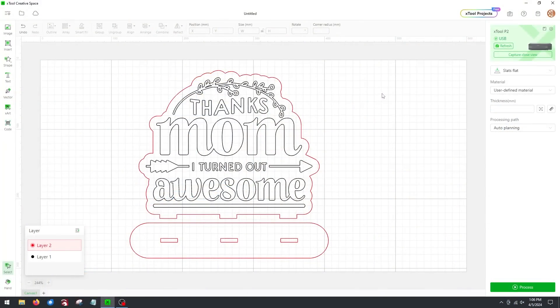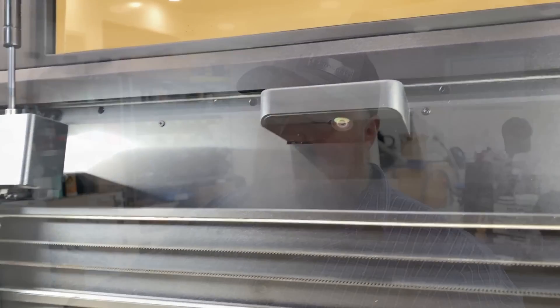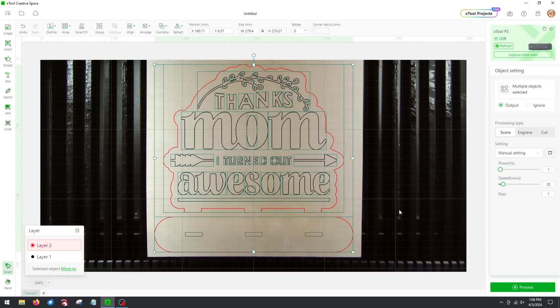We're here at the desk and I have X-Tool Creative Space launched. I want to first import the vector graphics for this project. Then I'll click the refresh button at the top right, which tells the P2 to use its wide-angle camera lens, snap a photo of the entire bed, do some magical processing so it's not fisheye and distorted, and give us the output display as close to reality as possible. It looks pretty good, so I'm going to click-drag the graphic and move it onto the piece of wood.